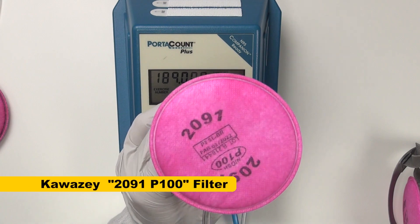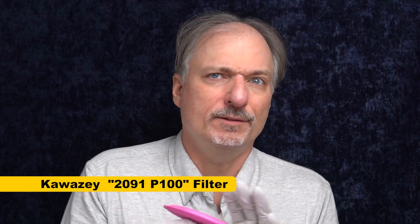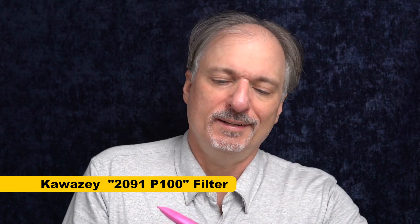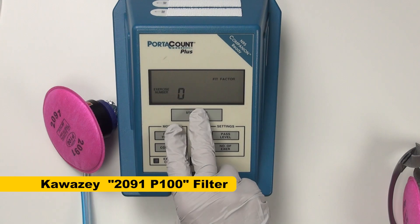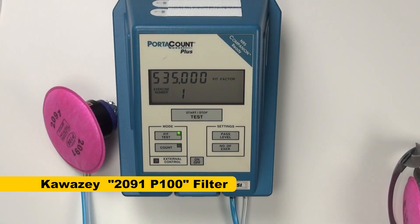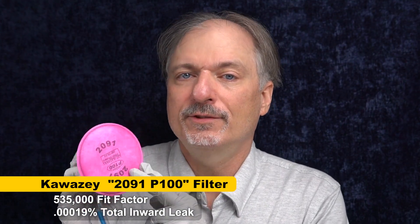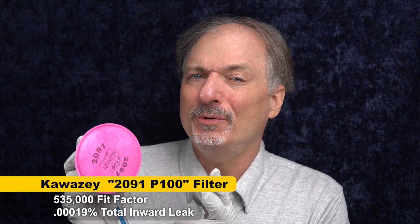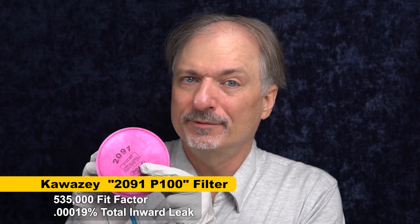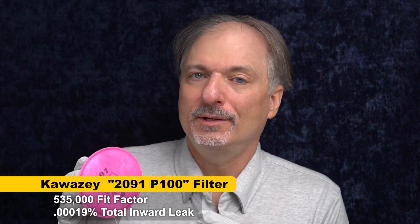The knockoff filters claim to be NIOSH-approved, and I really doubt it, but that doesn't mean they necessarily filter poorly. The result: 535,000 — that's a great fit factor. That means in this case this filter is doing a great job. But unless you have a fit testing machine, you won't know that the mask you get comes with real filters or not. That's why there is NIOSH certification and quality control.